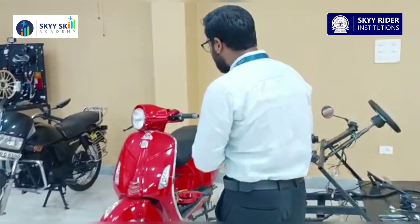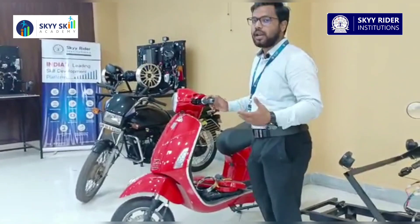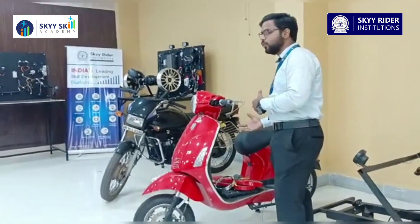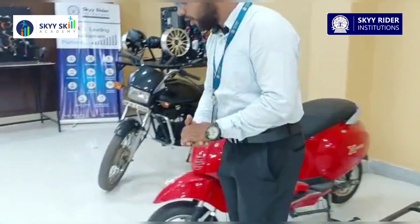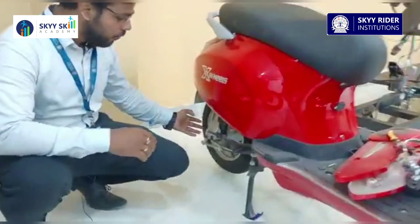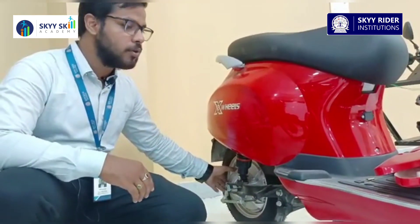Over here we have a two-wheeler electric scooter. Students can see how an actual two-wheeler in the electric vehicle segment works. It is a total open construction so students can see how things are working inside the two-wheeler. As you can see, there is a BLDC outrunner motor fitted inside the rear wheel. This BLDC motor drives the whole thing.